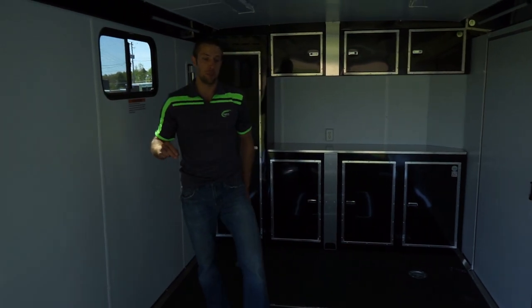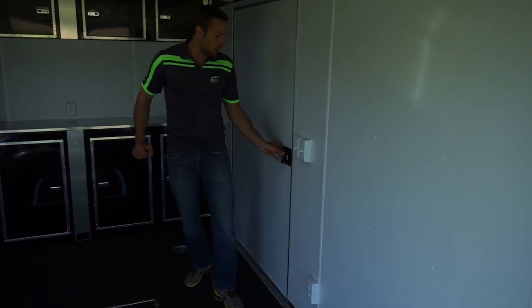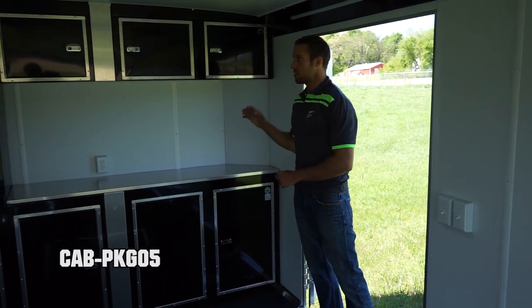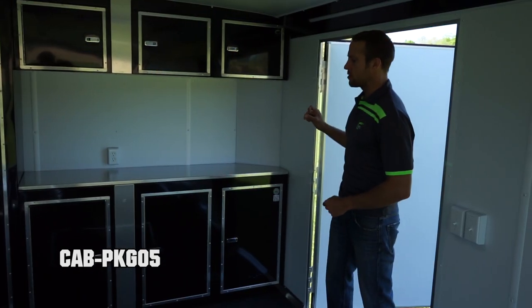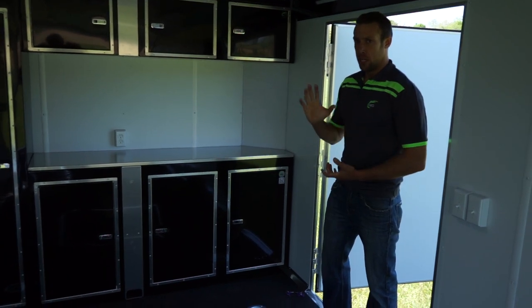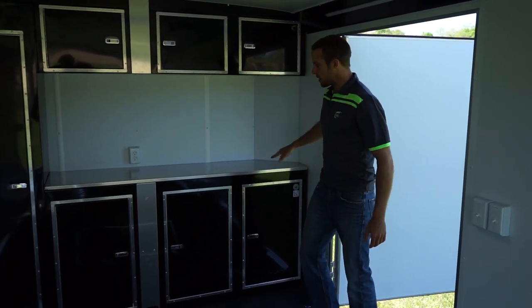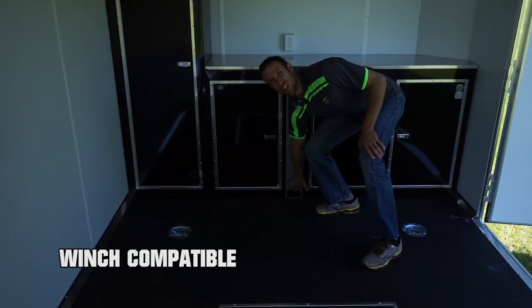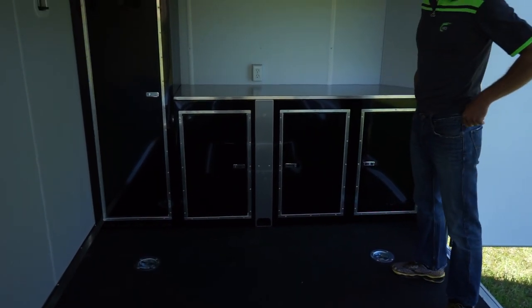These are 5,200-pound torsion axles by Dexter with self-adjusting brakes. You'll also notice we have new cabinet packages — this is one of five cabinet packages you can get on this trailer. In black, it has a countertop. We do have a mouth hole there for a winch. Manual roof vent.